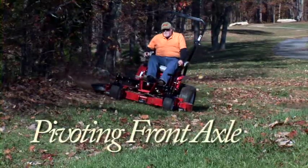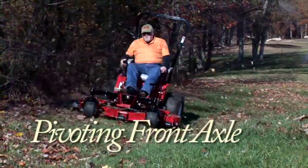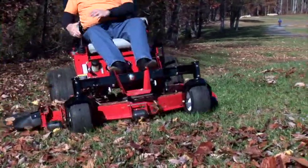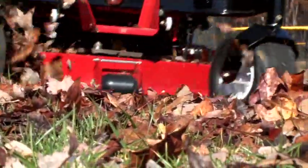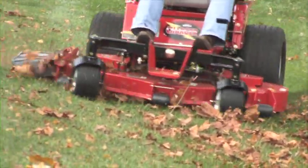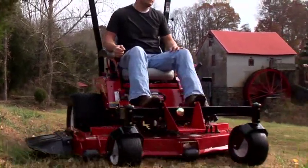Country Clipper commercial mowers feature a pivoting front axle for a smooth ride and an even cut. The pivoting front axle follows the contour of the ground, giving you a smoother ride than a mower with a fixed front axle. Since the deck hangs from the axle, it floats effortlessly over your grass, helping to eliminate gouging and giving you a manicured finish.